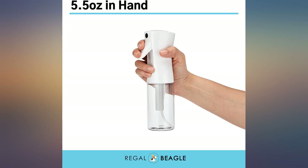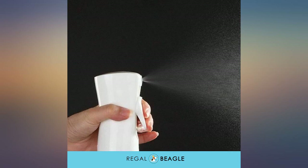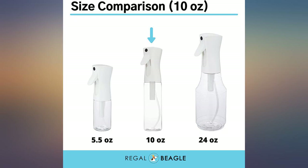Tip: if you want just a short mist, simply squeeze the trigger lightly. If you want a full momentary mist as you pan the bottle, gently give a full squeeze.